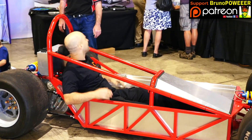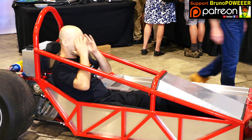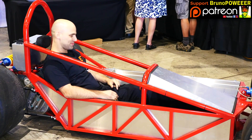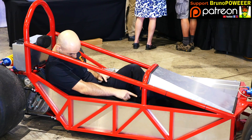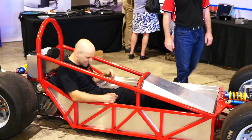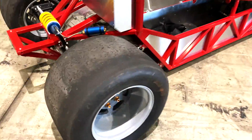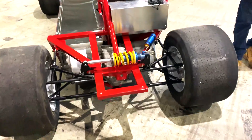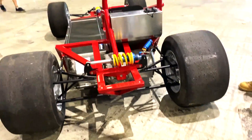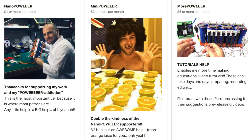Wow, man! That feels awesome! Missing the steering wheel at the moment — that's how you steer. We literally got it rolling at 10am before we had to have it in the trailer to come here. That looks like a mini Formula One car! If you like my channel, please support my work on Patreon — one dollar, two dollars, five dollars!